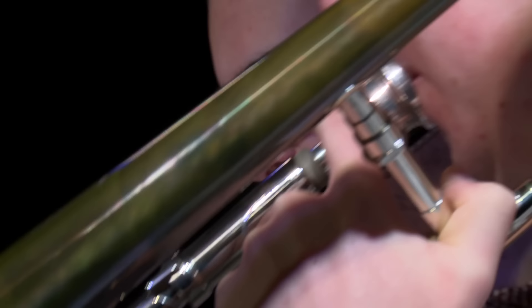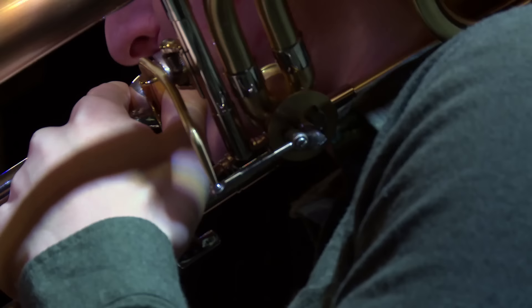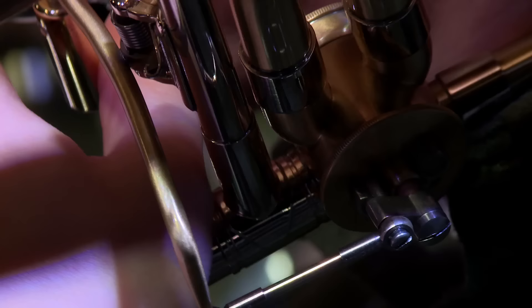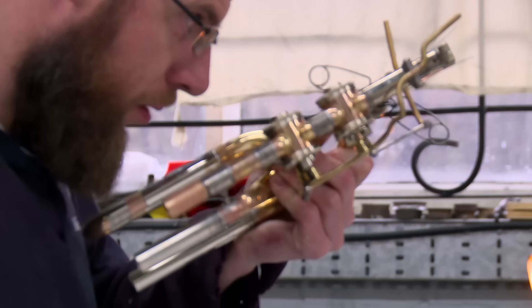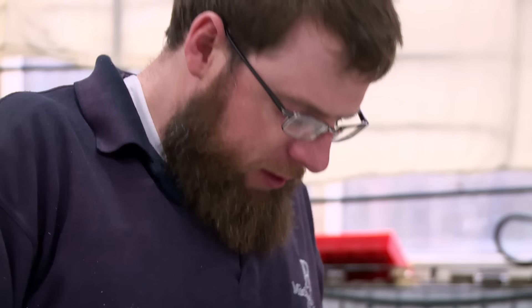The trickiest bit of a trombone to make is the valve section. The company makes 10 different models of trombone, from the highest-pitched alto to the lowest-pitched contrabass. To play the lowest notes, air must pass through more tubing, directed using finger and thumb-operated valves. Tom is putting the final touches on the valve section for a bass trombone.